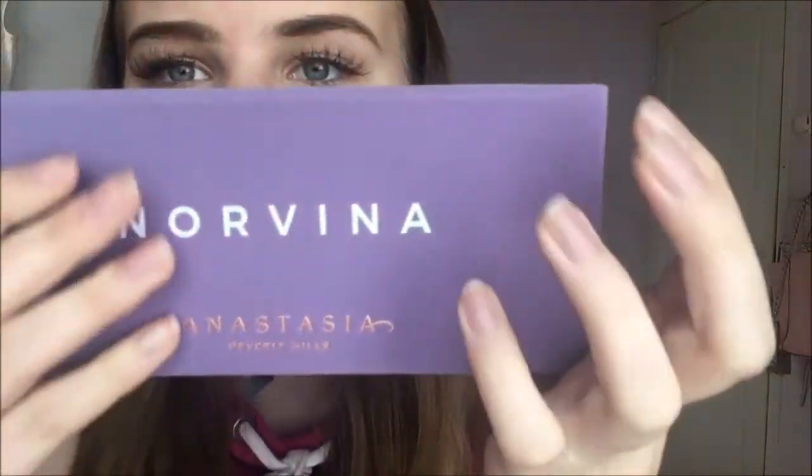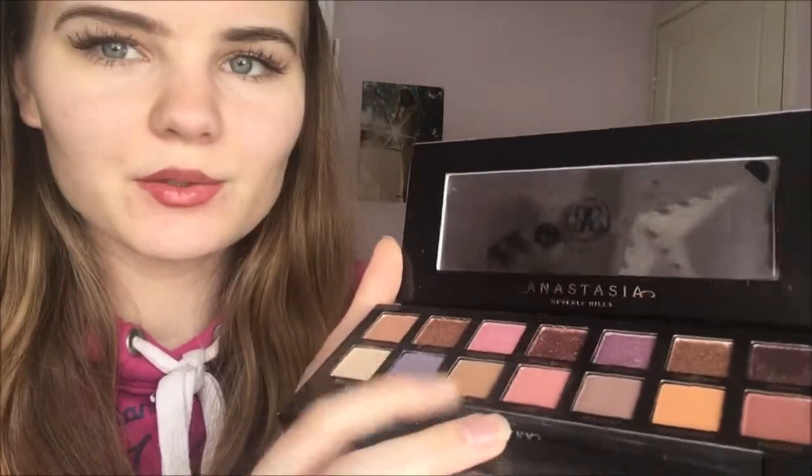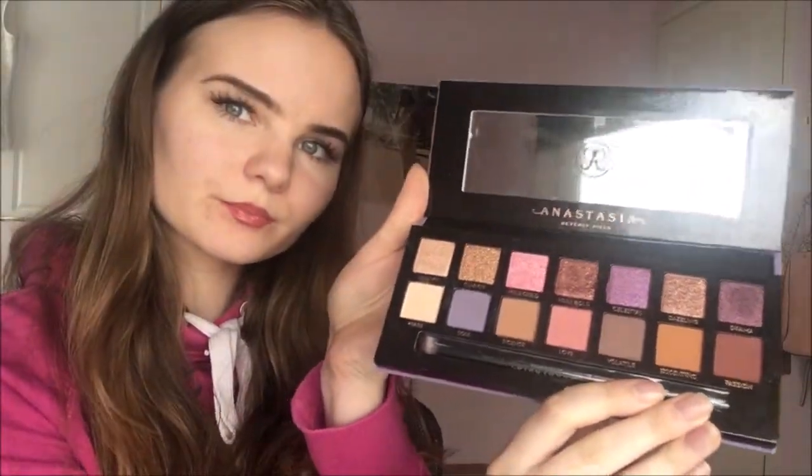Hi guys, today I'm going to show you my eyeshadow palette. This is the Anastasia Beverly Hills Norvina palette. The case is honestly so soft and I really haven't used it a lot, but I have tried some of the colors. I haven't even used this brush yet, but here are all the colors — very beautiful colors.